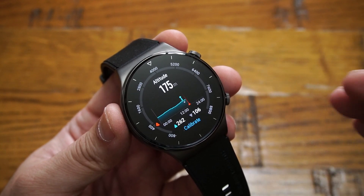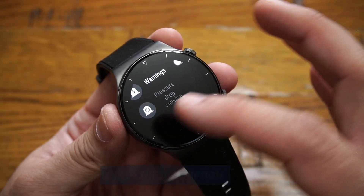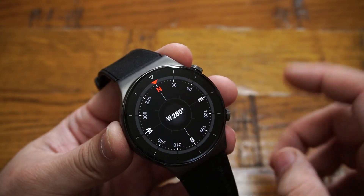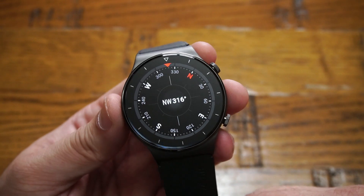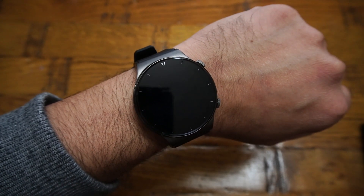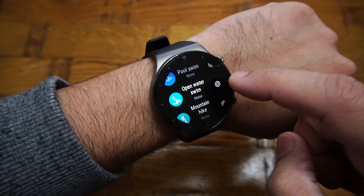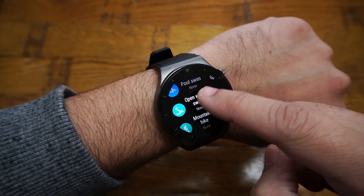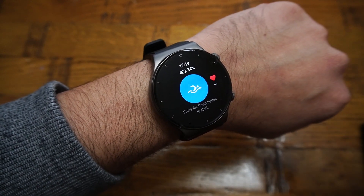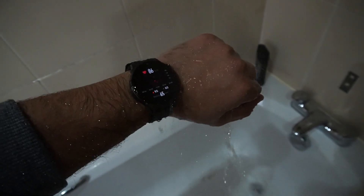Scrolling down on the air pressure screen shows your altitude above sea level, and you can go into settings to set high-altitude warnings for dangerous situations. The compass is real-time and tells you which direction you're heading — very handy while hiking. For water resistance, the watch is rated 5 ATM, so scuba divers can use it too. The workout app includes options for open water and swimming pool, where you can specify pool length. Personally, I've been washing my hands and showering with it for two weeks — no problems at all.